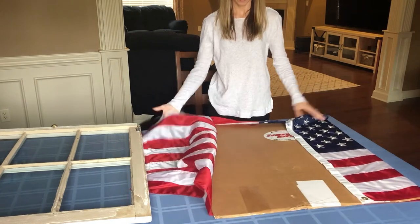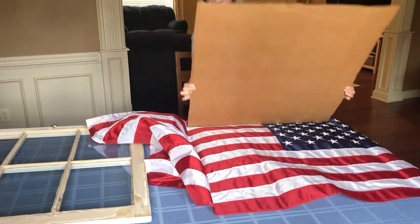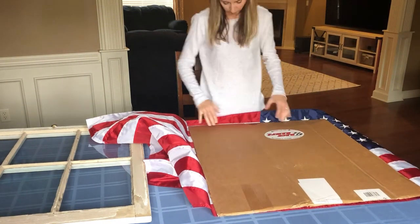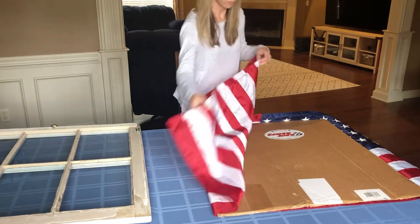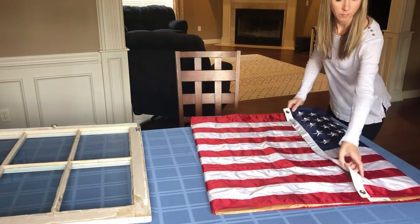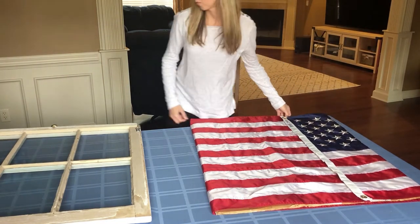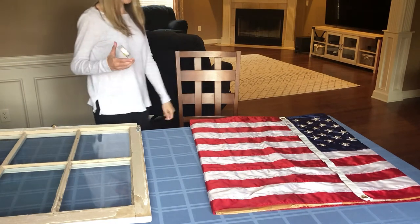Since the flag is just a nylon fabric, it needed to keep its shape while in the window, so all it needed was a little bit of stability. I simply took a cardboard box and cut it out to the size of the glass. Then I wrapped the flag around the cardboard to give it the shape that was needed. It took me a while to find the perfect solution to keep the flag together around the cardboard, but I finally found it.